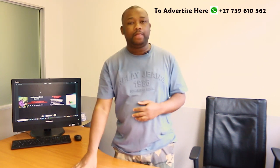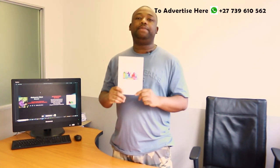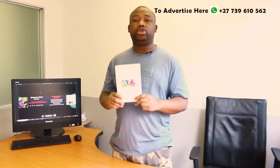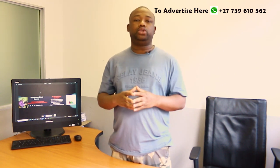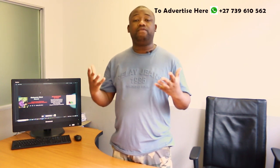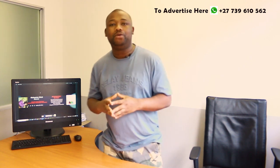Before moving further, I'd like to introduce a book that I've recently published. It can help you take your business to the next level — it's on detergent and household cleaning product manufacturing. It's available in PDF format. There's a link in the description box; just click on it to access the book. We've made it affordable and accessible for everyone.